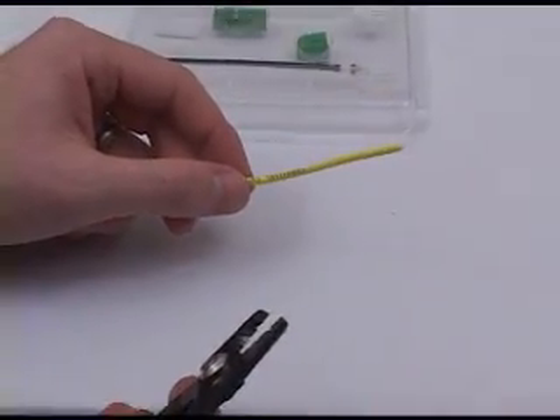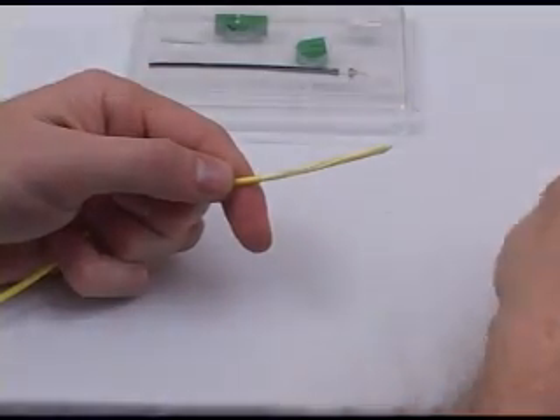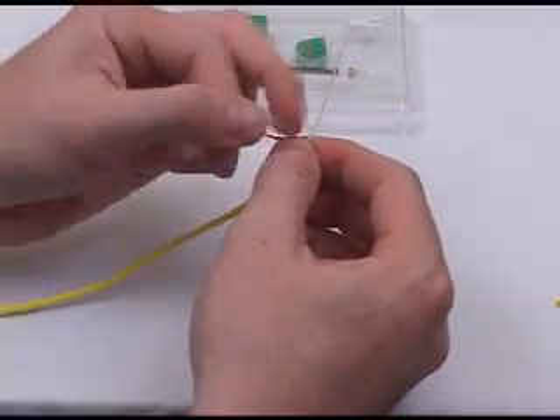Next, remove the 3mm cordage using the 3-hole stripper. Then fold the Kevlar away from the cordage and trim as shown.